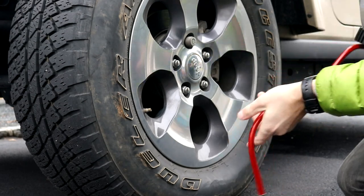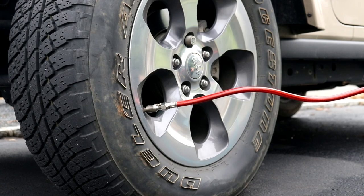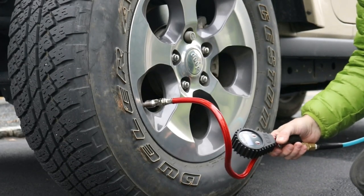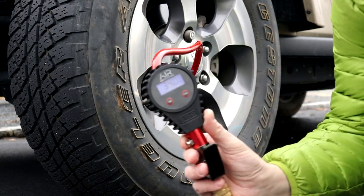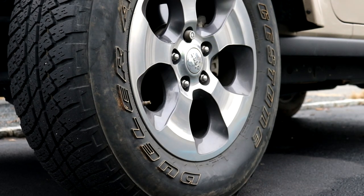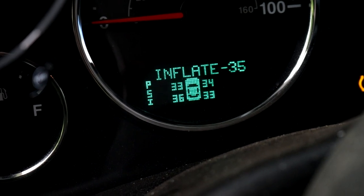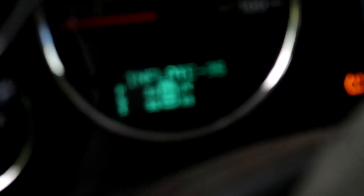Now inflating the front tire with the digital inflator — I'm zeroed out and connecting. Inflated and it's now reading 34 on the digital gauge. Checking the TPMS inside... it's showing 33 on the inflation. So the digital reads 34 but TPMS shows 33.